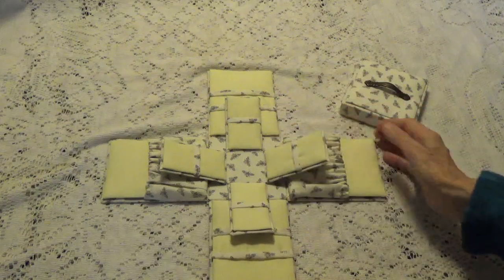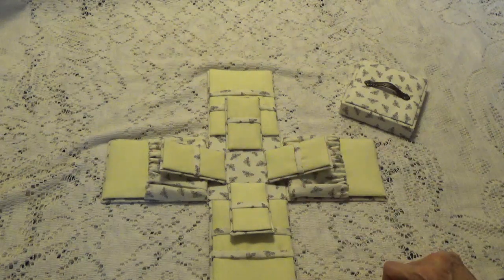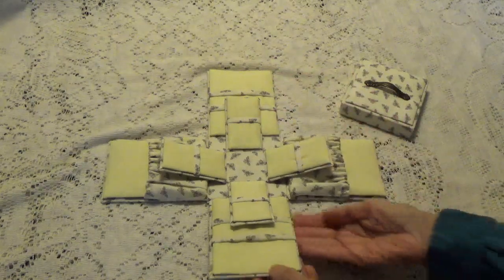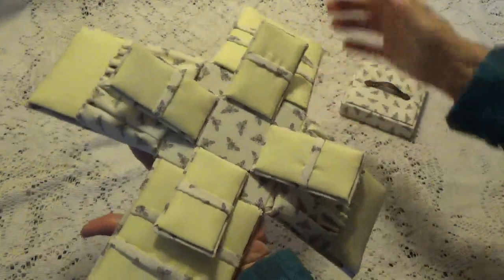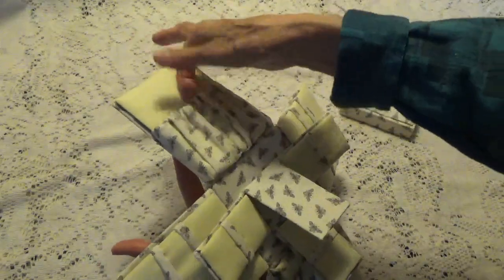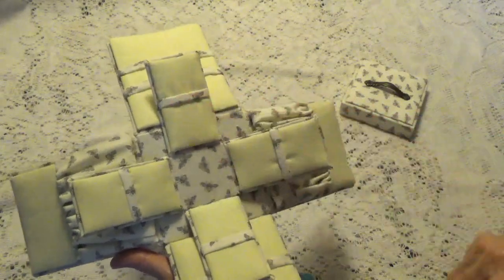This is what the inside looks like. The only thing I'm not sure of yet is what I want to put in the middle — I don't know if I want a little tiny pincushion or a little box. Let me bring it up so you can see what I've done here. I made little pockets because she does that too, and they're made with elastic.